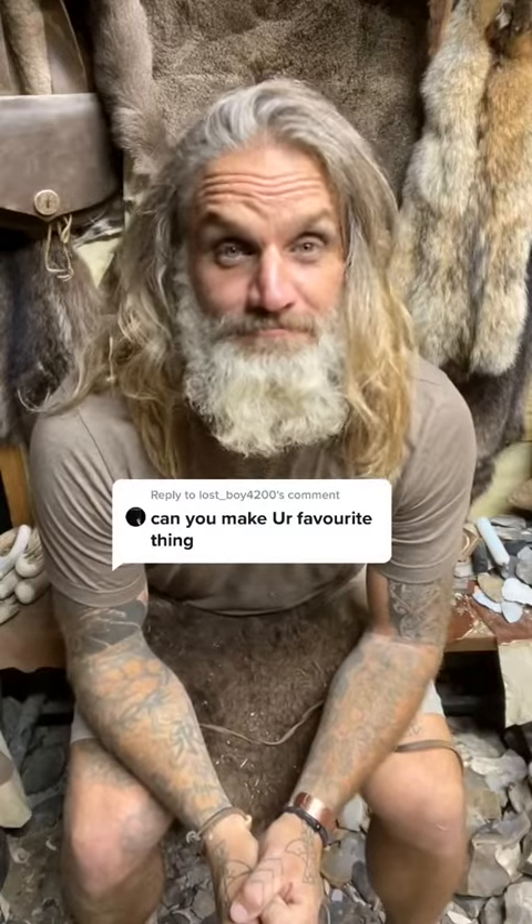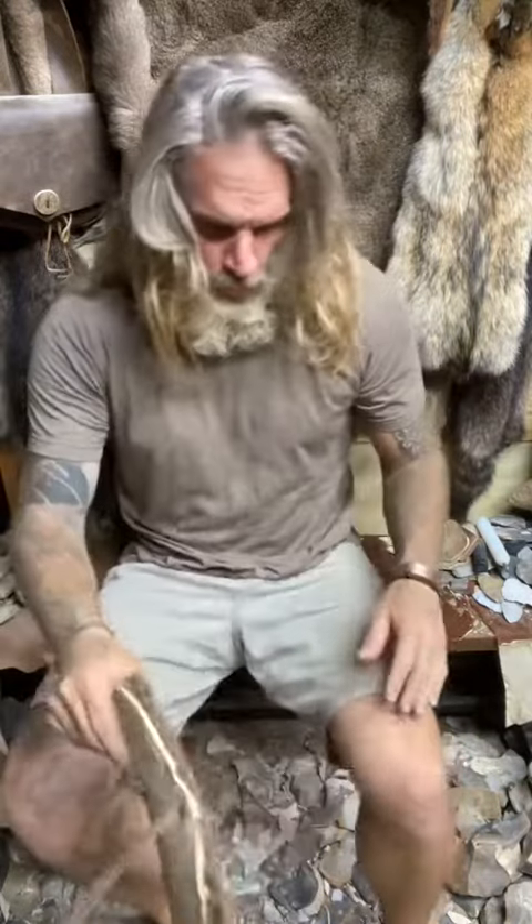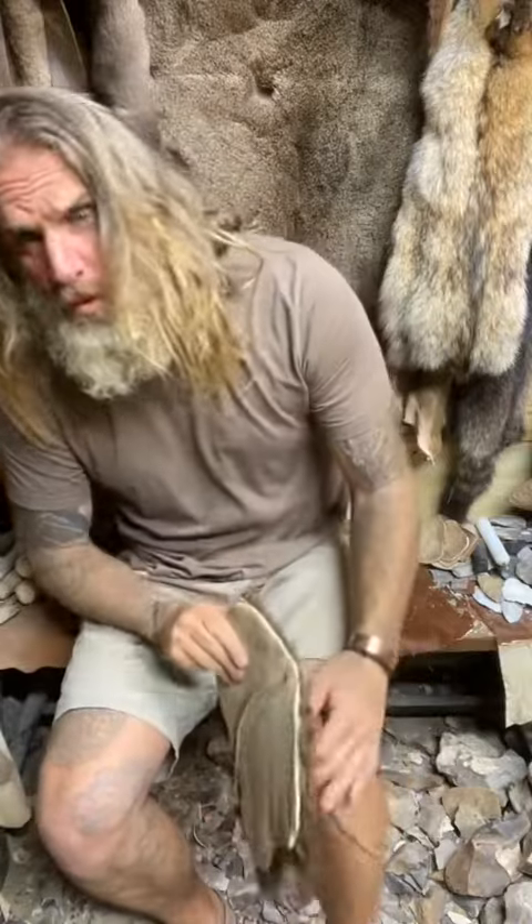Can you make your favorite thing? Yeah. Buffalo hide protects the leg. It's definitely not spoons.